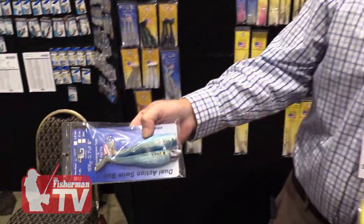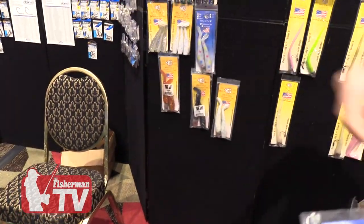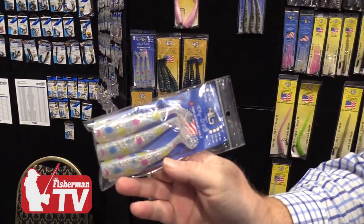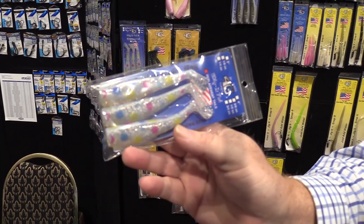And this is a new color we've also come out with for this year — our mullet pattern. And one more color I'm going to pull off the wall here is a new wonderbred pattern, to cover some colors that have been missing in this category for a few years, that we've done very well with and been catching fish all fall.